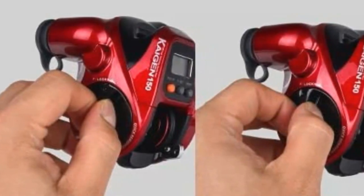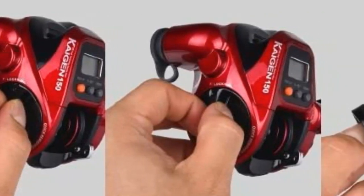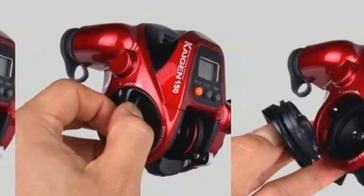Pros: Perfect for jigging. Needs a 12-volt battery. 11 rolling elements. Variable spool. Includes an additional reel. Cons: It is difficult to determine the line capacity.